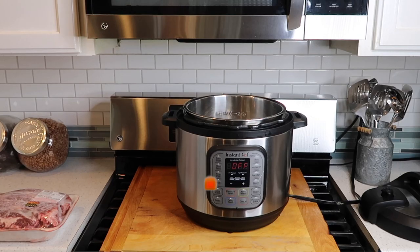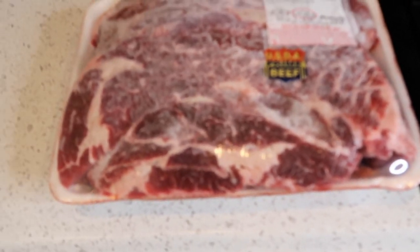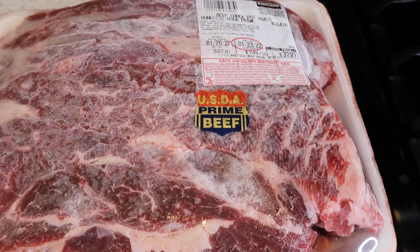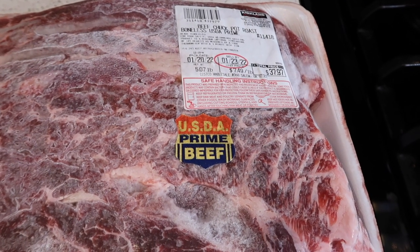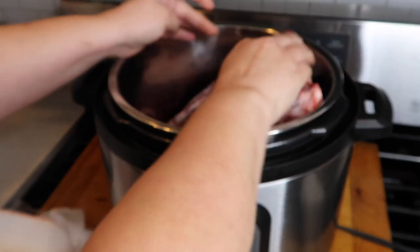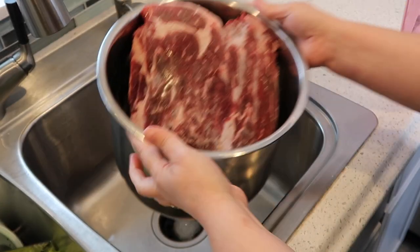Today I'm making beef birria inside of my Instant Pot, and I'm actually using a frozen roast right out of my freezer — it is a beef chuck pot roast, boneless prime, five pounds and seven ounces. I'm going to stick my meat inside of the Instant Pot, give it a quick rinse, and then fill it with water close to the fill line.